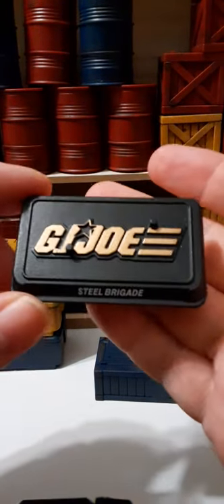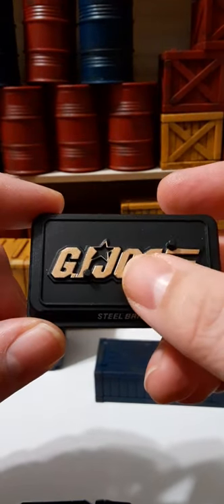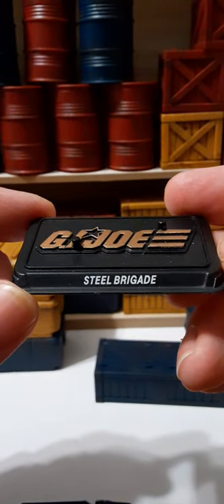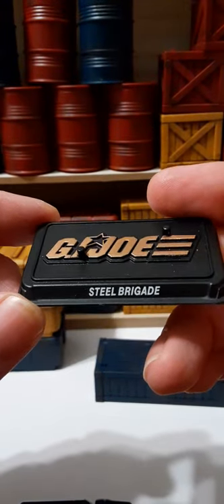The figure also comes with a stand. It has gold print for the 50th anniversary — that's how you tell it's a 50th anniversary piece, as they're painted gold. Normally it's just a black G.I. Joe sign with a silver gate on the front.